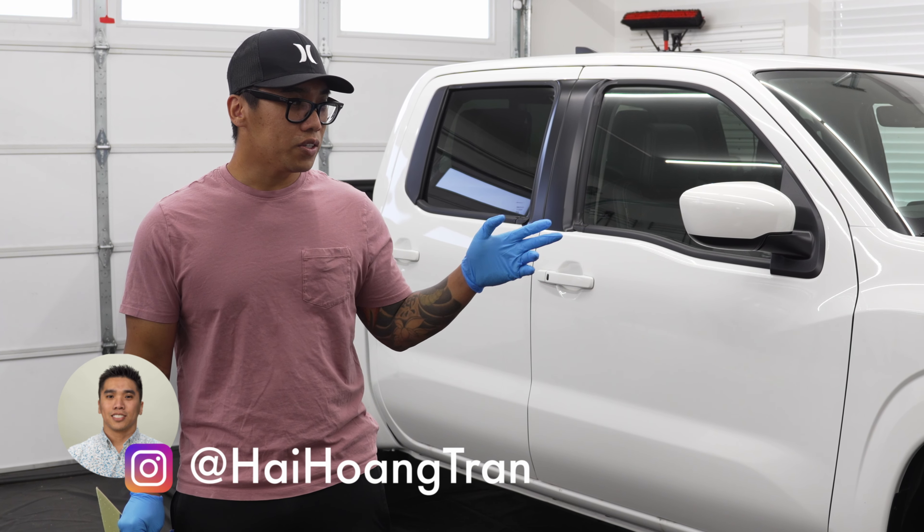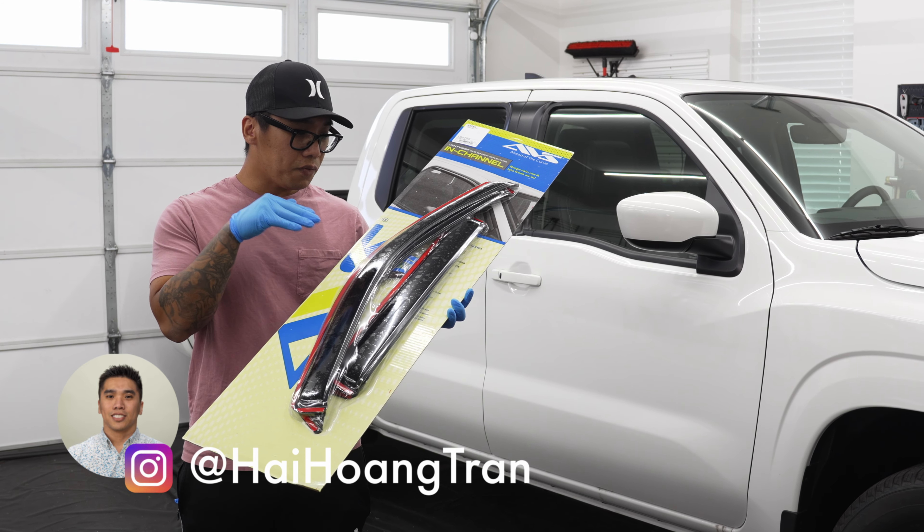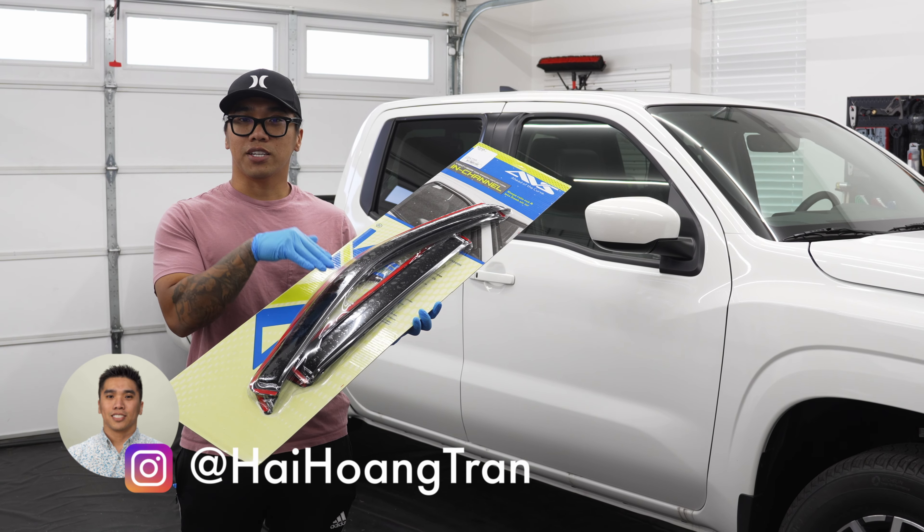I recently purchased this Nissan Frontier and I've ordered a bunch of parts for it. The first one has arrived, being these AVS vent visors, so let's get these things installed.